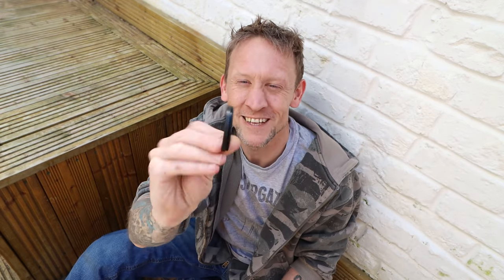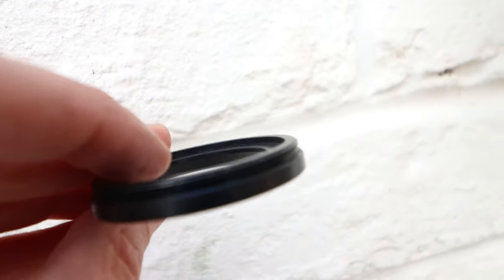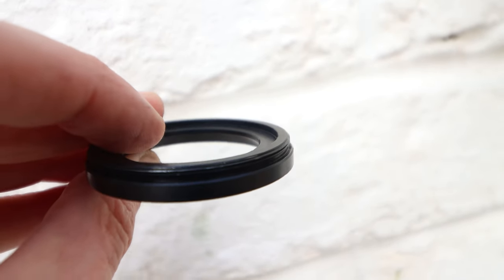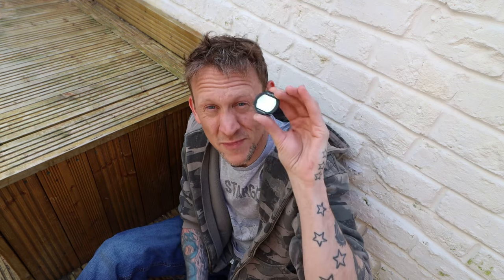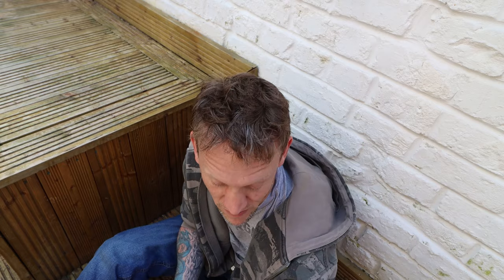It doesn't look much, does it? You could probably mistake this for some sort of spacer or something. But what this is is the Astronomic M48 EOS to clipping adapter. What it does is essentially turn this clipping filter into a two-inch round, which enables me to use it with this camera.